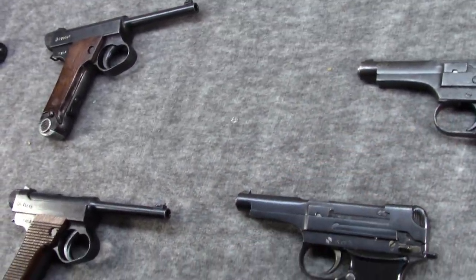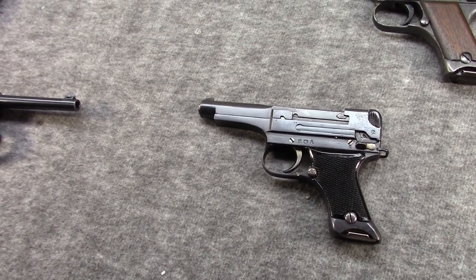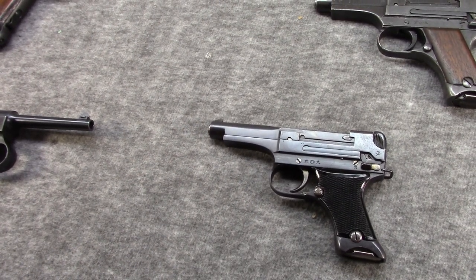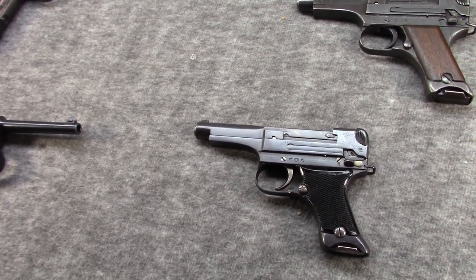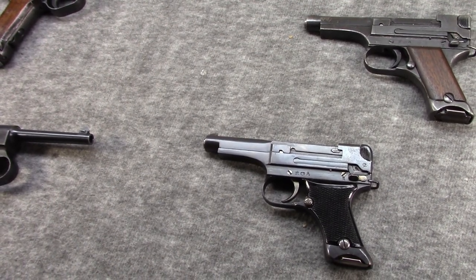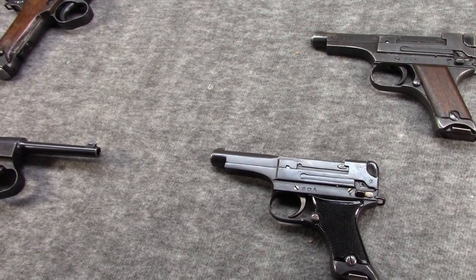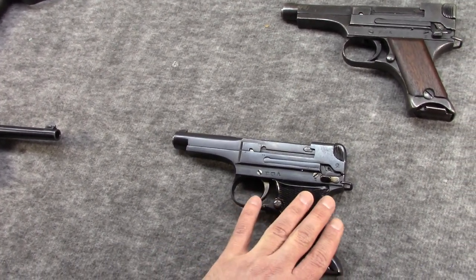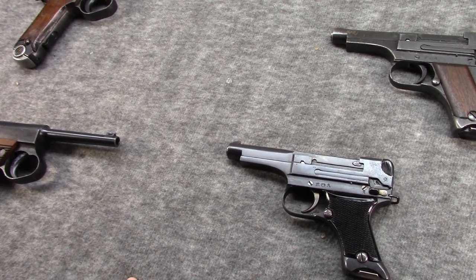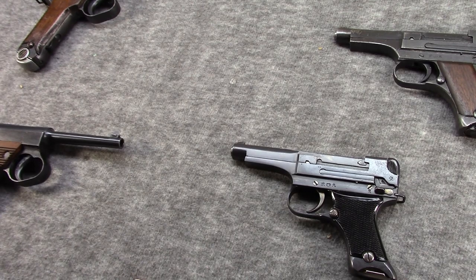Now, what about its little brother, the Type 94? The Type 94 was designed by Kijiro Nambu and actually designed very quickly. He retired and opened his own factory in 1933 with production of the Type 14 as his main priority. Well, in 1934, colleagues and friends in the Japanese military government approached him and basically asked if he could make a pistol to improve upon the Type 14 — to be more durable, reliable, and kind of correct some of its issues. It also would be more compact, lighter, faster, cheaper, and easier to mass produce.